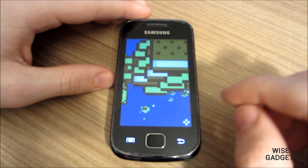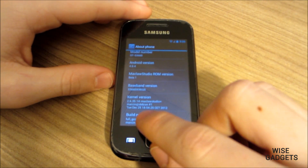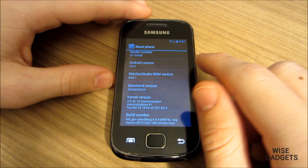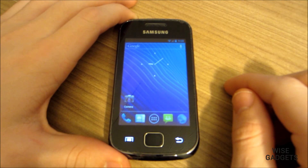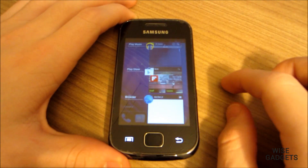This ROM is built by Maclaw and Marcin. I have made many videos of their ROMs — the links will be in the description down below if you would like to see them. They have built really good ROMs, one of the best ROMs I have used in my lifetime.